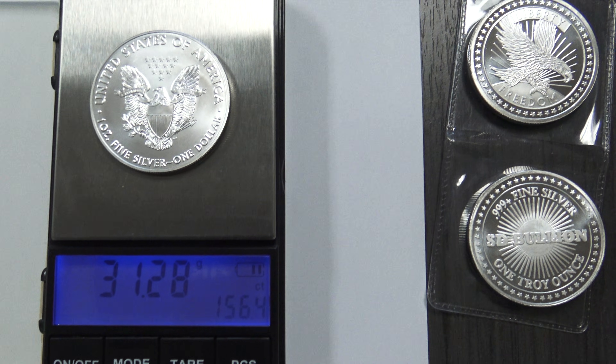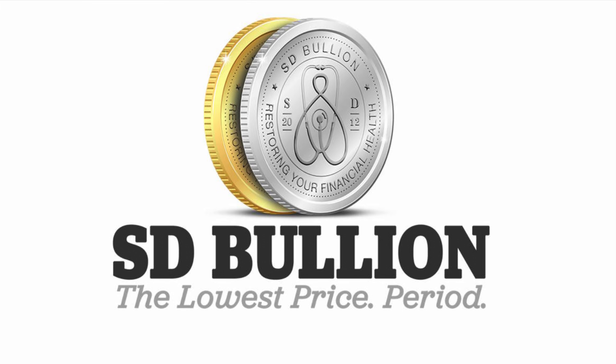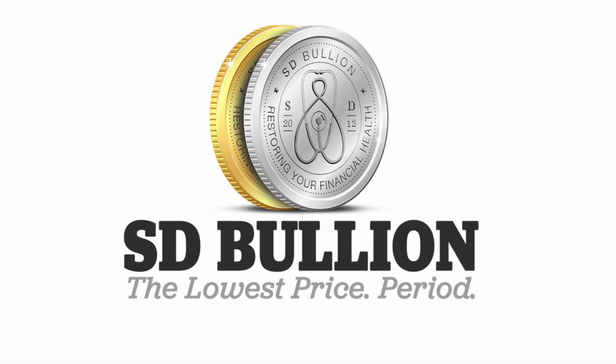Be sure to like and subscribe to our YouTube channel for more bullion related content, and check out our SD Bullion silver investing video to better understand silver investment fundamentals in the 21st century.